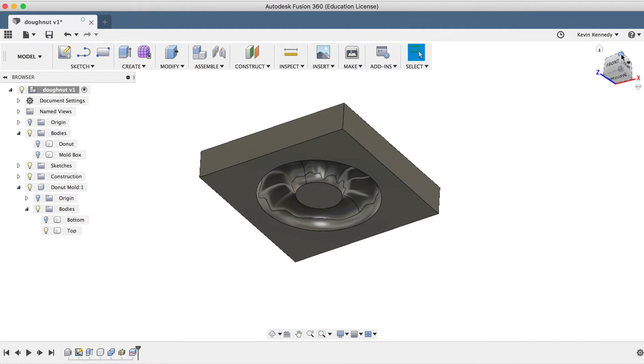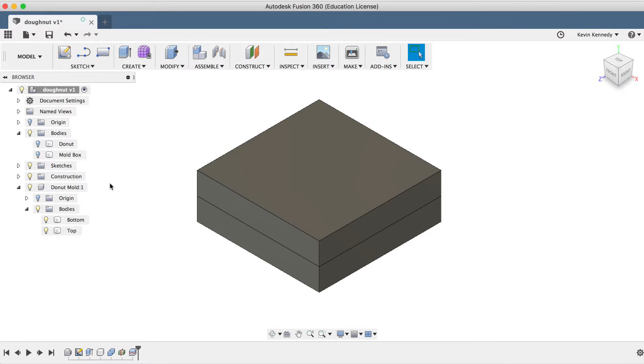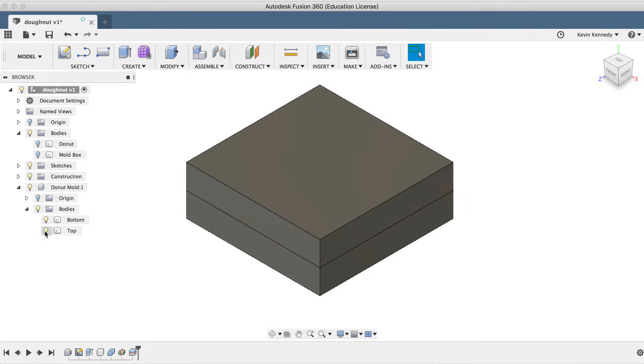At this point we need to do a few more things. We need to create some registration pins so the mold always lines up correctly when it's placed together, and we also need to create a hole that allows the resin, chocolate, or whatever liquid you pour into the mold to get into the inside cavity. Let's start off by creating the registration pins.